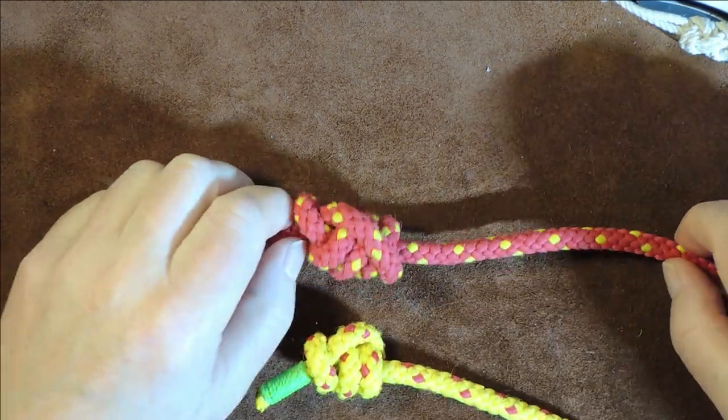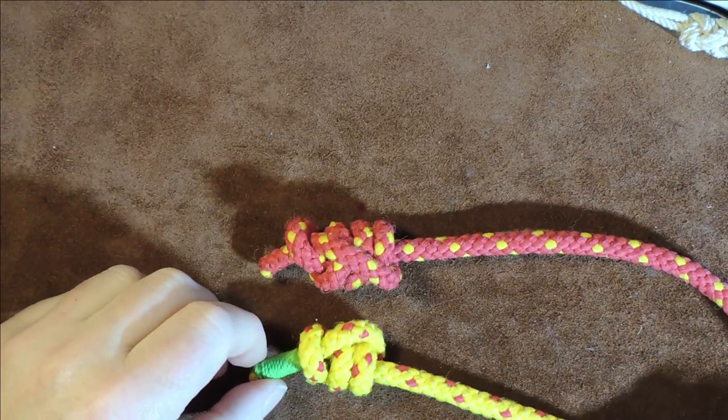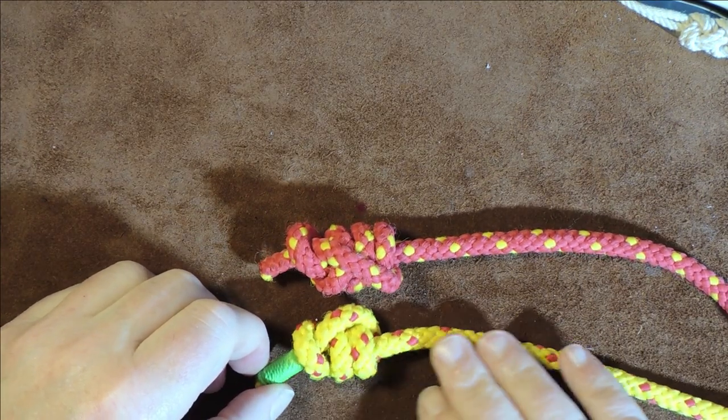The stevedore knot. Hello everybody, welcome back. Today's knot is the stevedore knot, which is a stopper knot.